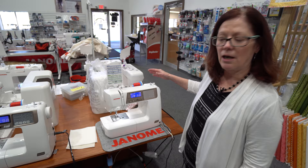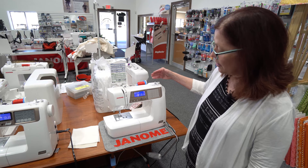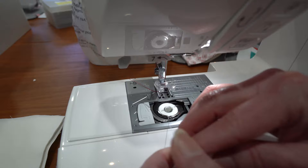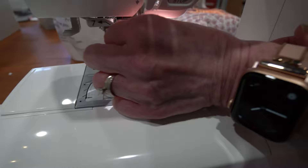Our latest model is an addition to this line, and this is our new 5300. We're adding a few more features you'll really enjoy. First of all, this model features our Easy Set Bobbin — you just bring your thread in and cut it off, and you don't have to bring the thread up, you just start sewing. By the way, all of these machines do have needle threaders, and this one has our newest needle threader.